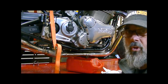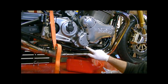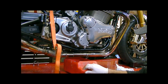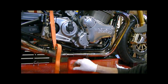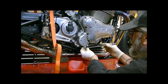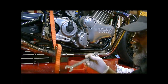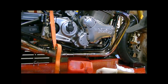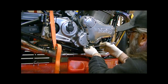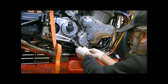So the next job is to undo these banjo bolts for the oil lines. There's one on the bottom and one on the top, and you need to undo those to drain all the oil out of those lines. They're a 19mm nut on those, and the drain plug was a 13mm plug. So I'll just break this off.